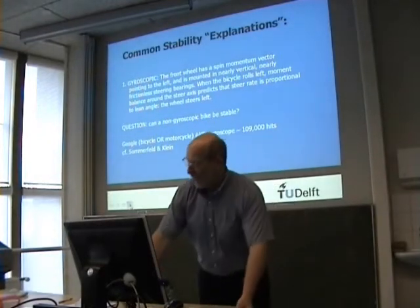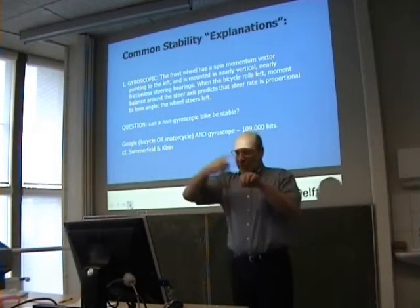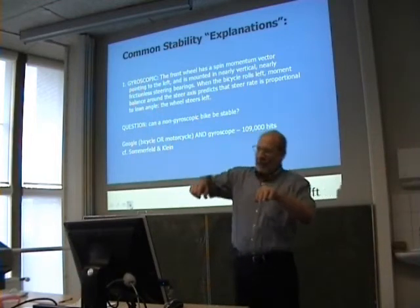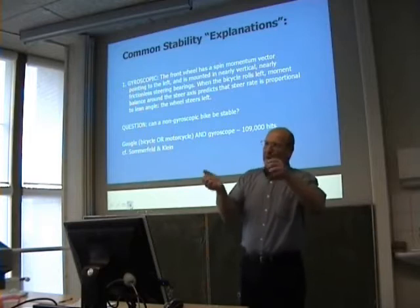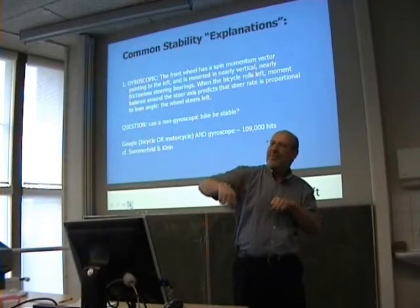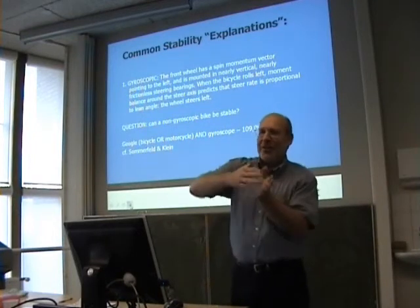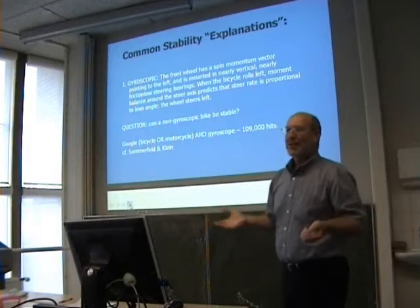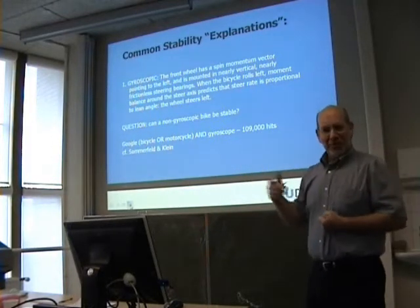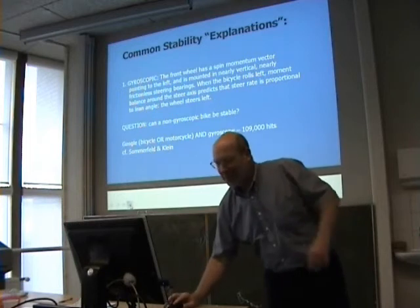The idea of gyroscopic stabilization is that the wheel is spinning. If you lean, there's a torque around an axis like this and it makes a precession. The signs are correct — they say when the bicycle leans, that's what's needed to make it stable. Therefore a gyroscope is what stabilizes the bicycle. That's one line of thinking which I don't agree with.